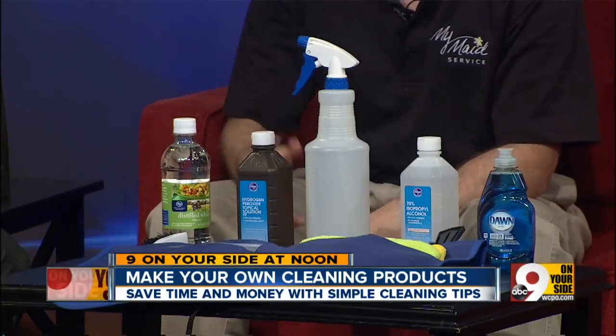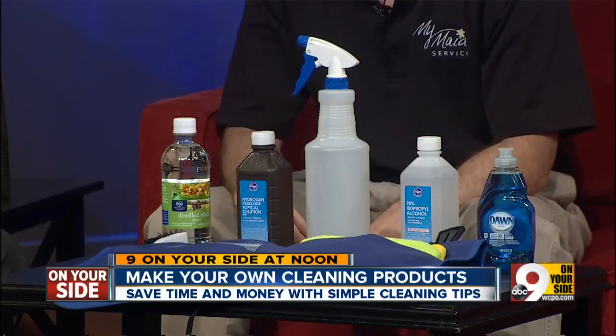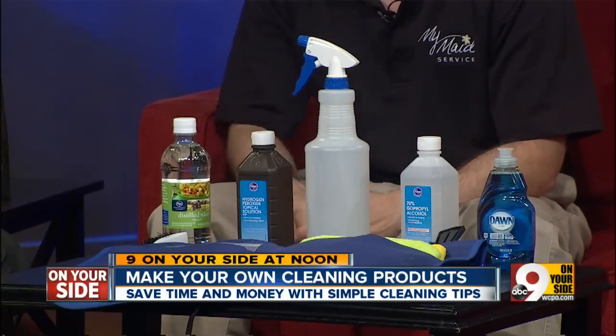The reason why it works: vinegar is an acid so it melts hard water stains on the shower, and vinegar and hydrogen peroxide both kill mold. Finally, hydrogen peroxide is a bleaching agent, so it gets rid of those pink and black stains. You can also add a little bit of scent — this is the unscented formula, but you can customize it.